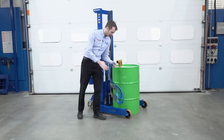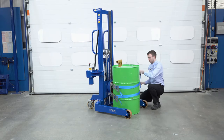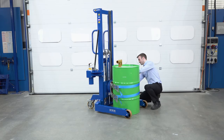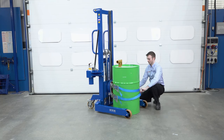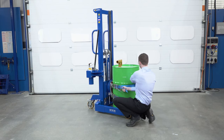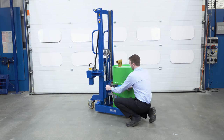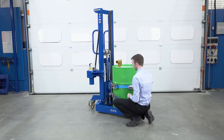We then take our straps here at the front and bring them round the drum, securing them on the left hand side. Once secure, tightening the top strap first, we pull out the slack and tighten the strap.